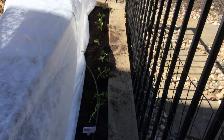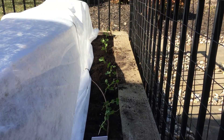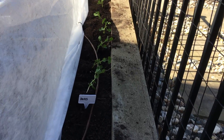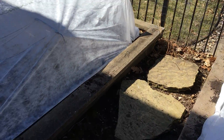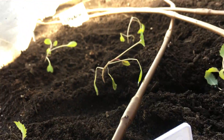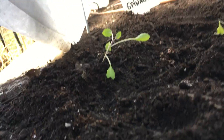We've got your peas planted all nice and nice. They don't need to be underneath the Agrabon because they are cold hardy. And in here, we've got a whole bunch of goodies for you — we've got some kohlrabi and we've got some spinach.